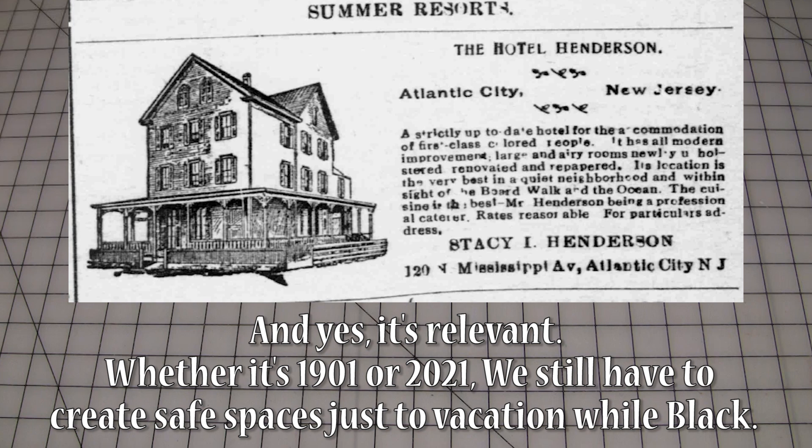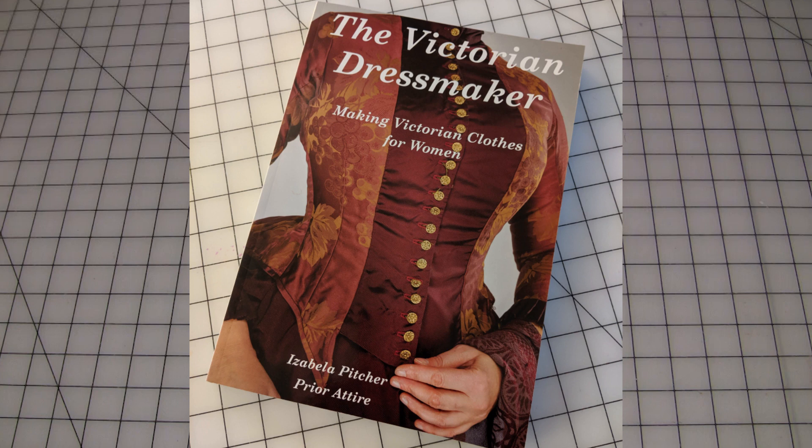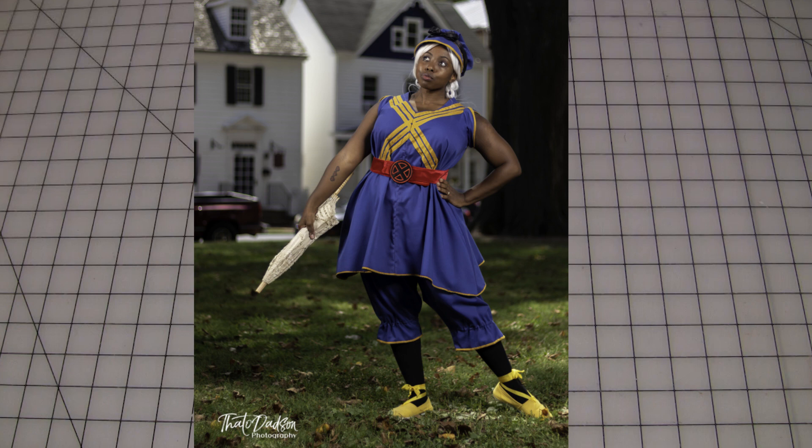Coincidentally, I had just received my copy of The Victorian Dressmaker Volume 1 with plans to dip my toe into the 19th century — like, any part of it. And of course, my mashup brain did me a solid and landed me as Storm visiting the seashore to take the waters for her prolonged health and vitality. And to keep these kids in line as necessary.